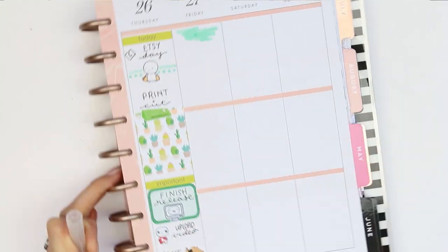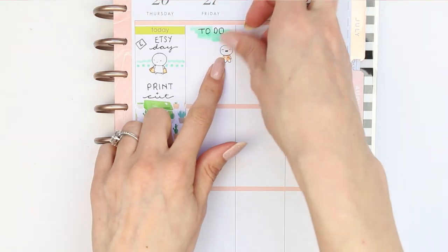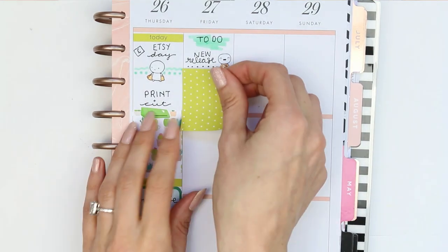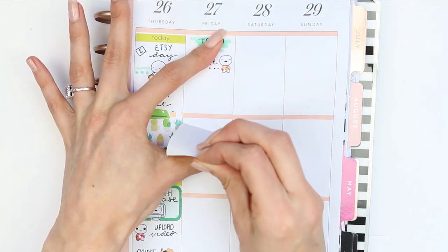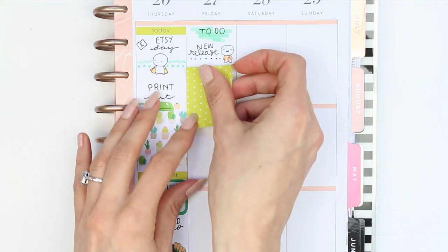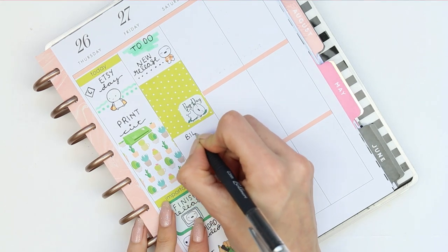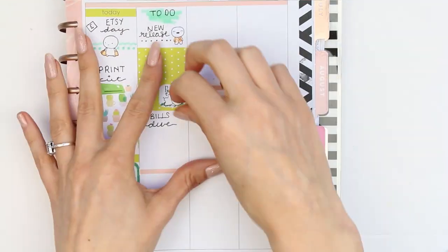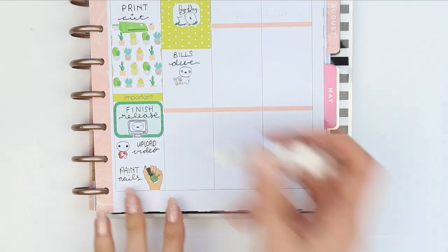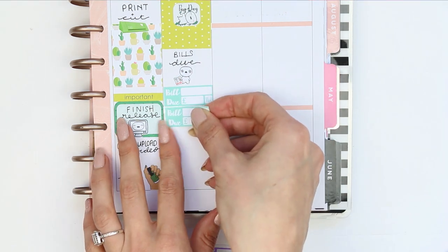For Friday I put down a to-do header, wrote down new release, and put a little Etsy poppet down. I then put down my full box and realised I needed to white out the little orange strip, so I did that. I've also got a payday — I didn't like where I put it at the bottom so I moved it to the middle. I've got some bills due so I used one of the poppets holding bills, whited out the next orange line, and put down two bill stickers from Handmade Hayward.